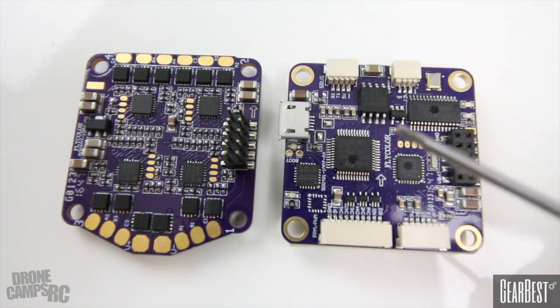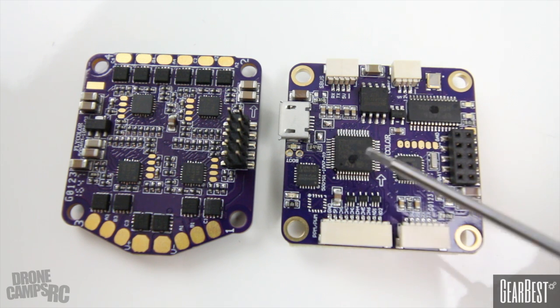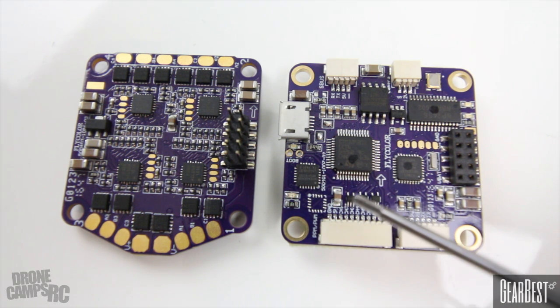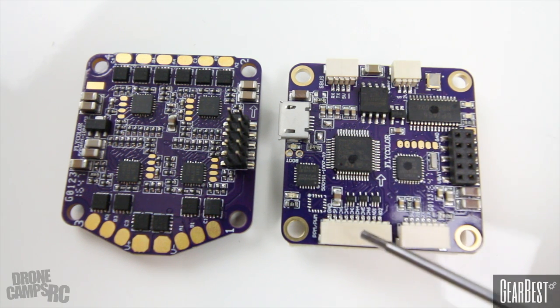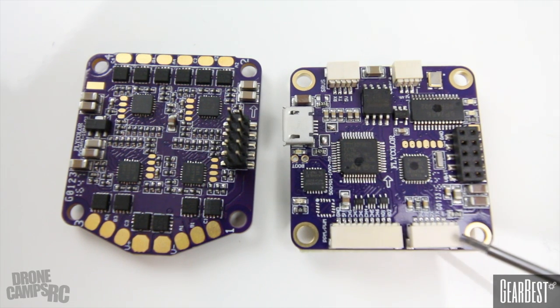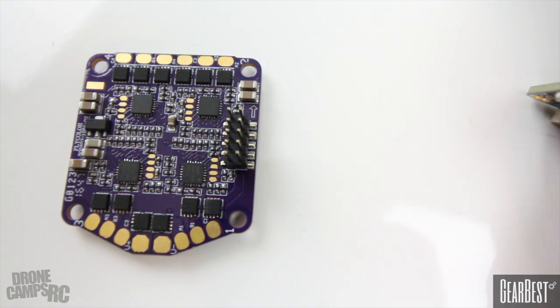The next part over is the boot pins — there are two pins right here. You'll have to short those pins to get the board to reflash when updating your firmware. I wish it was a button, but I'm not going to complain for a $79 all-in-one flight controller. The next thing is data transmission — pins seven, eight, nine, and ten — and that's for PWM if you're going to use a PWM-type receiver. The next one over is your ISP programming connector.